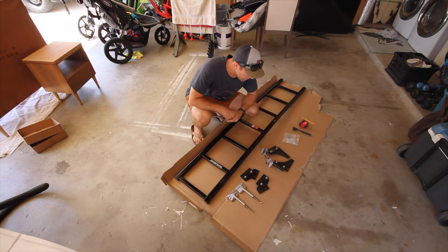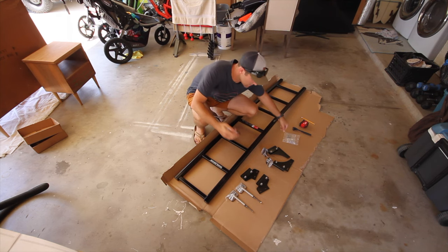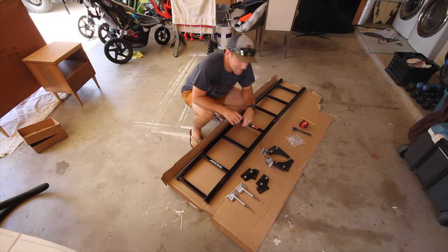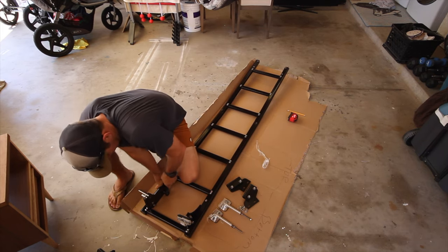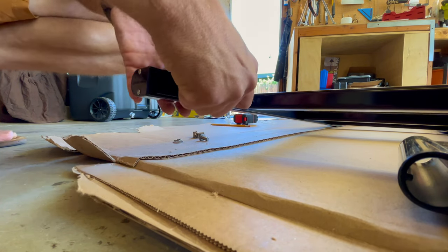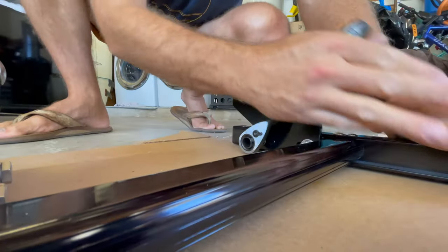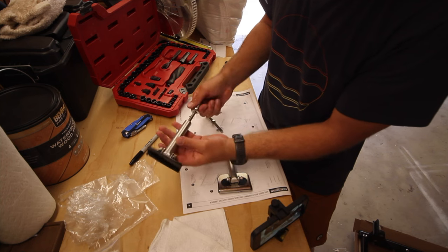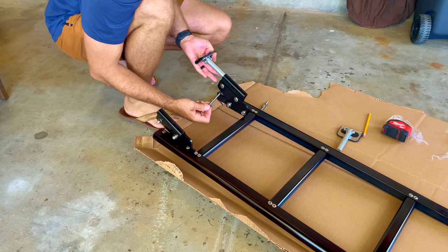So the first step is to install the top brackets on the top of your ladder. This might get a little confusing, so this might help. These ones are your bottom brackets. First thing you want to do is bolt these all the way in. The second thing you want to do is torque it to 90 pounds. It comes pre-installed like this — you just have to back this bolt all the way off, and then reinstall it once you've slid this through the bottom bracket.